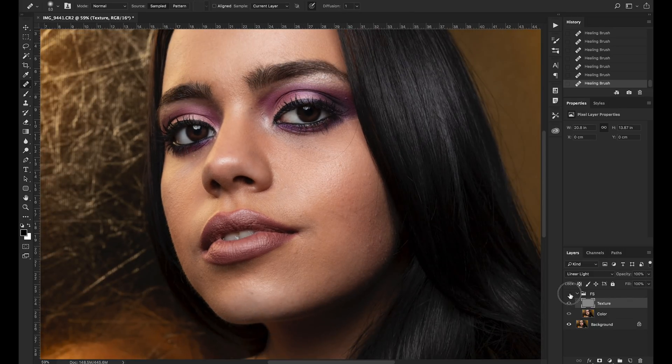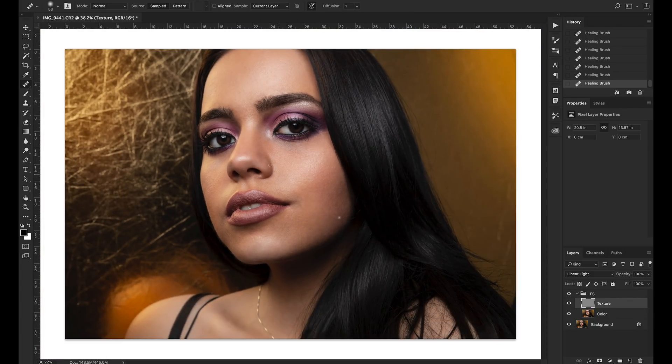I'm happy with the way this image came out and I really hope you enjoyed this quick tutorial on how to retouch skin using frequency separation. If you want to be one of the first into the second enrollment of the Photoshop Retouching Mastery course, click the link in the description. You'll get access to the private Facebook group where we can all communicate and share our images.